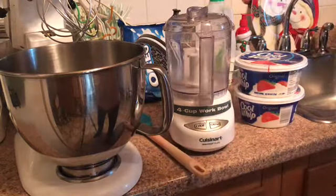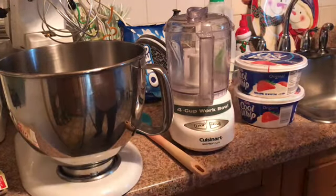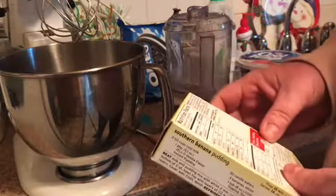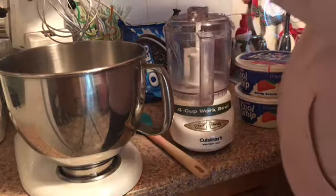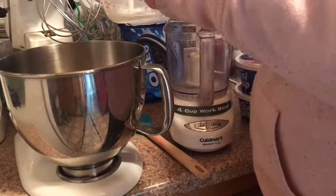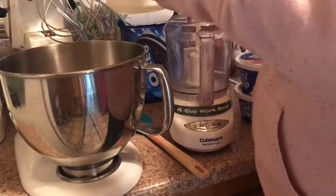Let's get started. The first thing you want to do is put your vanilla pudding mix into the blender bowl. You're going to make the pudding just like normal — this calls for three cups of cold milk. Add in the three cups of cold milk, mix it, and put it in the fridge. It only needs to go in for about five minutes to solidify.